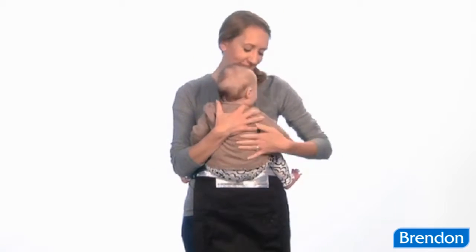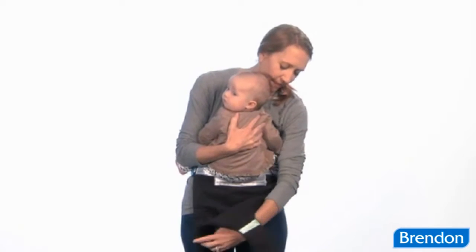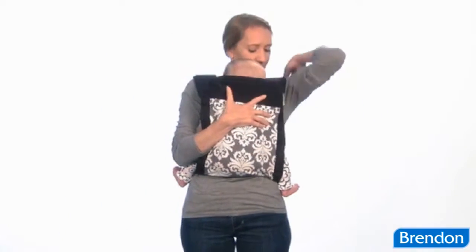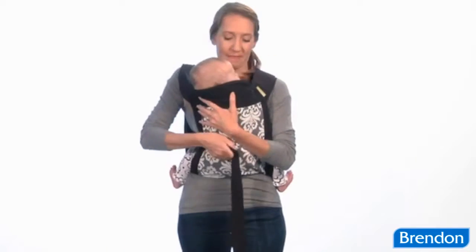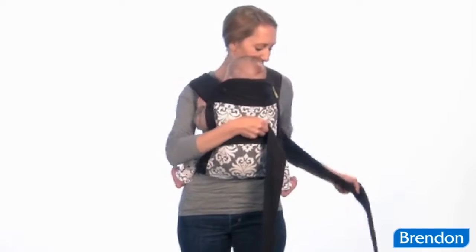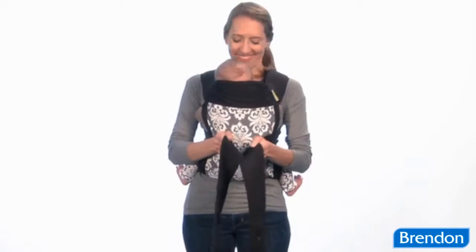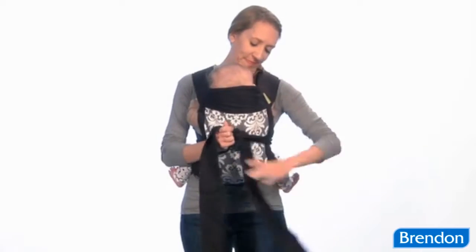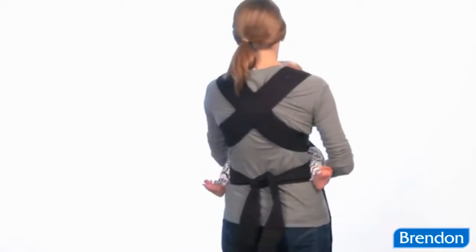Remember to always keep a supportive hand on your baby, either yours or that of a partner, to assist you while placing baby in the carrier. Keeping one hand secure on baby, pull the carrier over baby's back and drape the shoulder straps over your shoulders so they hang behind you. While holding baby securely with your left hand, use your right hand to reach behind your back to grab the shoulder strap from the opposite side of your body. Bring the strap around the front and repeat with the other shoulder strap. With the shoulder straps in front of your body, you can front tie across the middle of baby's back in a double knot. Double check to make sure that the straps have formed an X on your back.